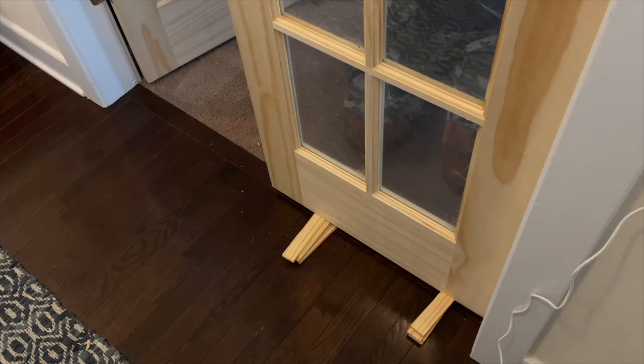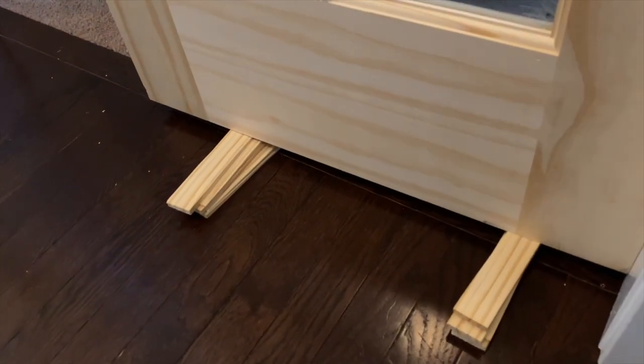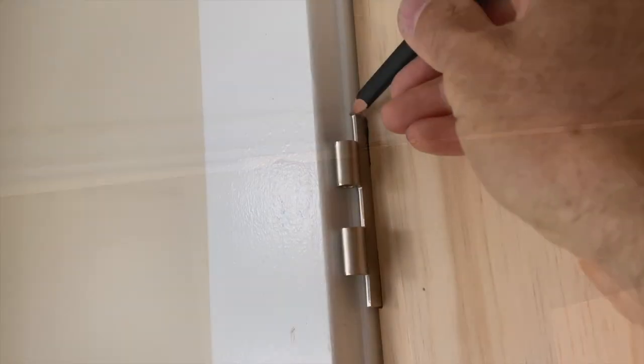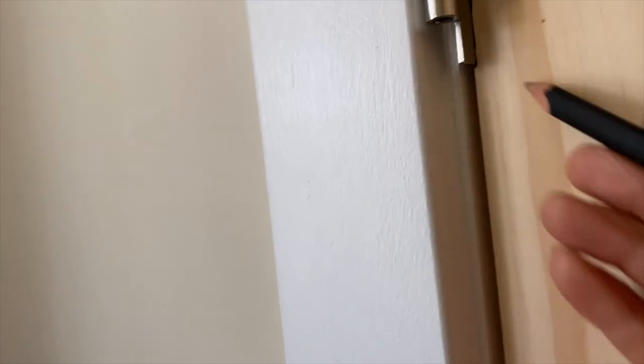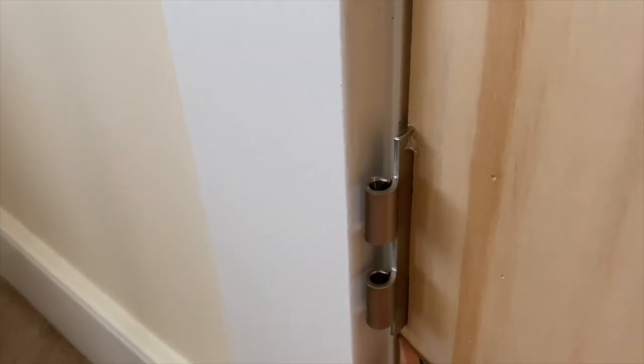I've got the door sitting on some shims right here, and I'm trying to move those shims up and down to make it even with the other door. With the other door closed, I want that as close as possible, as you can see right here. Once you get the door where you want it, just take a pencil and make some little marks right here where the hinges go.